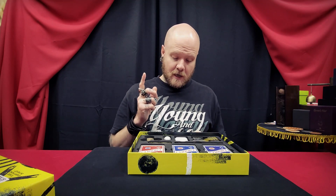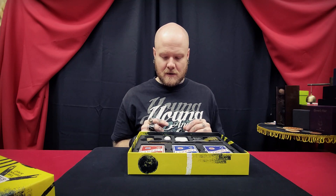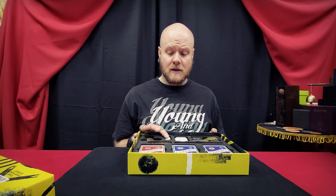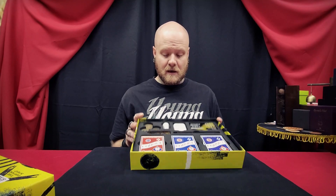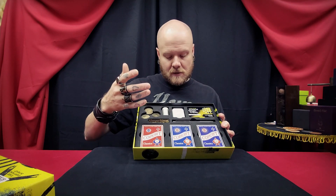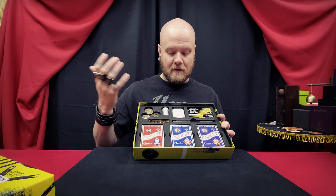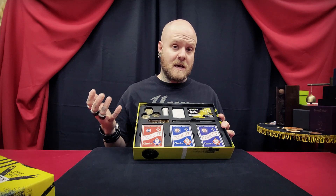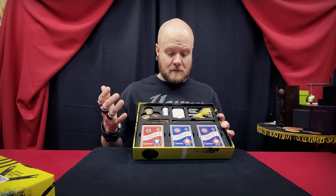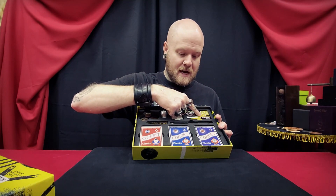Then you're going to get some elastic thread, which I think they could have done without — because as far as I watched within the tutorials, there's only one effect that uses it, so I think they could have put something else in here instead. And then you are going to get the vanishing headphones, or AirPods, which is a fairly expensive gimmick — I think it's like 40 dollars. So if that's something you want and you don't have it yet, this kit could be the way to go, because you'll get some good coins, some elastic thread if you use it, the vanishing AirPods, and all the tutorial videos.